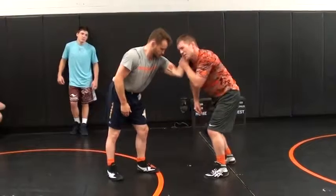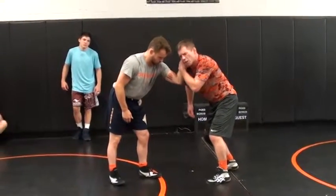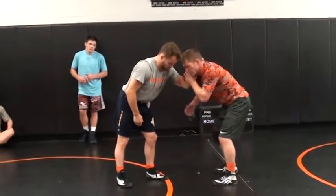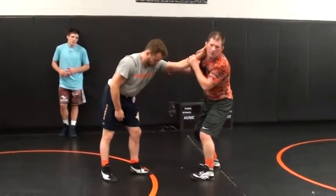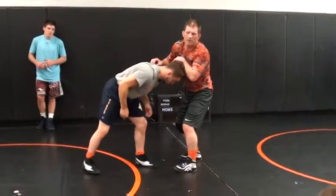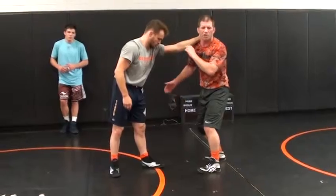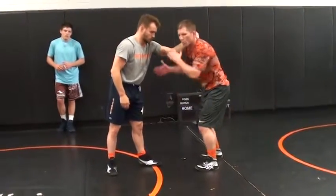Actually went in with my shoulder. The biggest common mistake is guys try to do this right here — he attacks me, or he goes and he buries his head in the head position and has the control he wants.